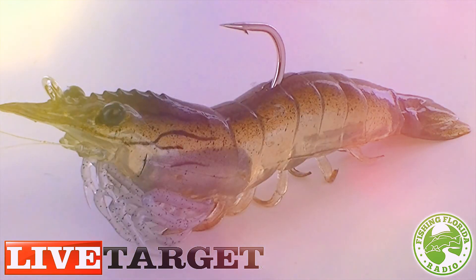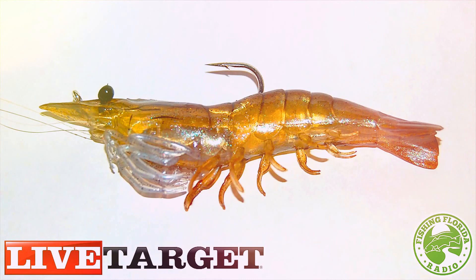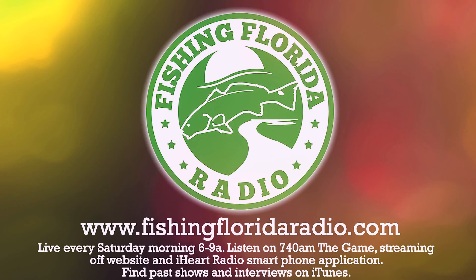Overall, if I were to grade this Live Target Lures shrimp, I would give it a solid A. It's a really beautiful looking lure — I'm almost scared to cast it and lose it. But that's why they come in packs of four, so you can lose one and still have three. This has been a Fishing Florida Radio exclusive review on the Live Target Lures shrimp, coming in two sizes: three inches and four inches.